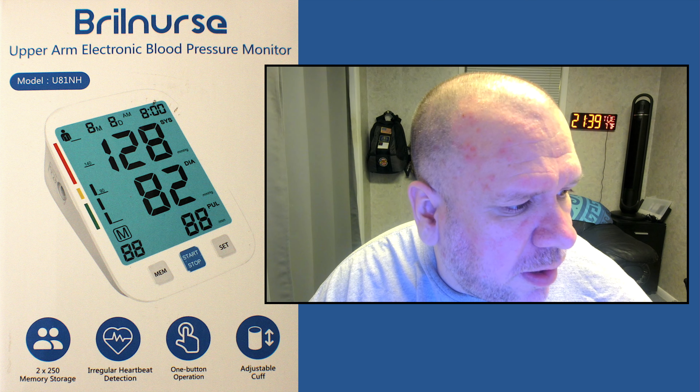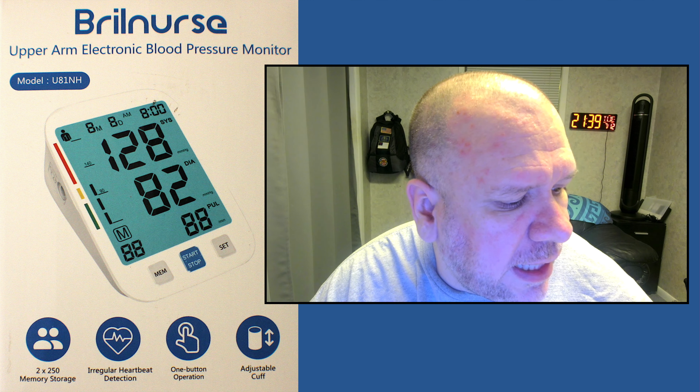Hello ladies and gentlemen, boys and girls, Randy Lennon Riff here. Today is Tuesday, July 12th, 2022 AD, and I have a BrillNurse Upper Arm Electronic Blood Pressure Monitor, Model U81NH.